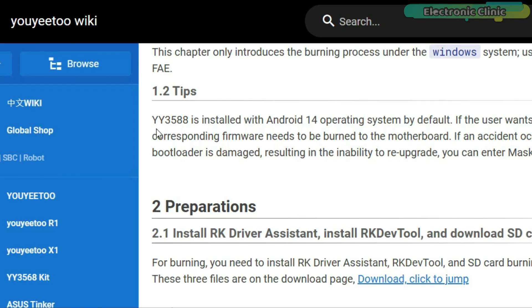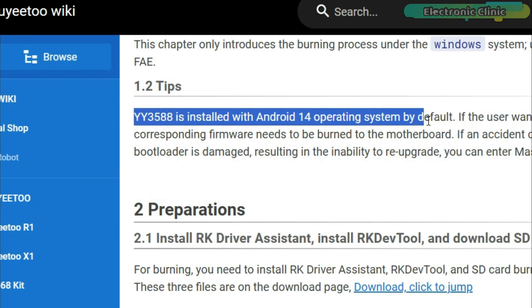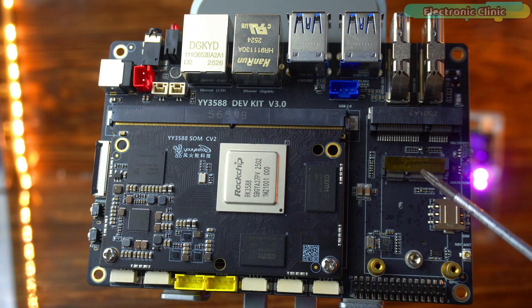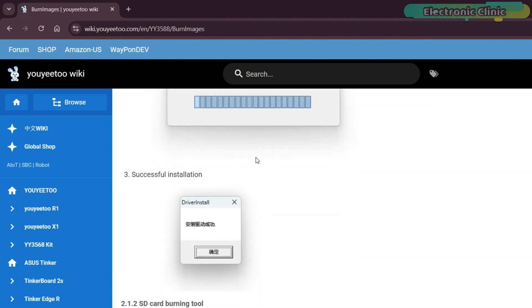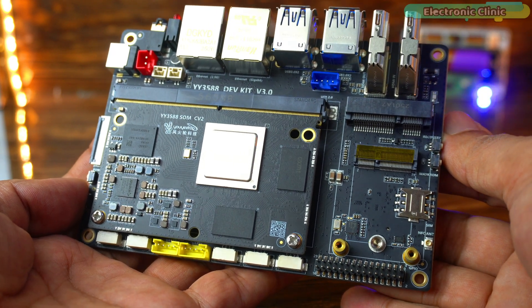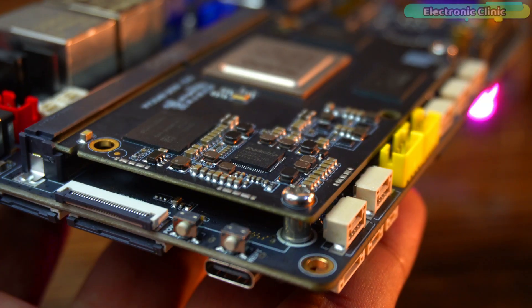The Uyudo Y3588 comes pre-installed with Android 14 right out of the box, so you can start using it immediately. But if you want to try other operating systems, you are not limited at all. You can explore and install them by heading over to the Uyudo Wiki Burn Images page, where you'll find step-by-step instructions on how to set up and burn different OS images. For now, since Android 14 is already up and running, I'm going to stick with it and show you how it performs.